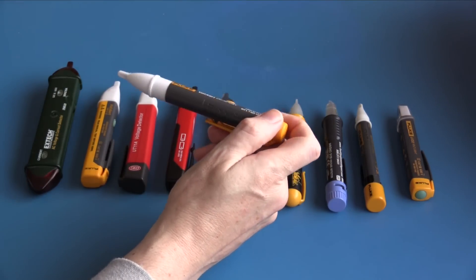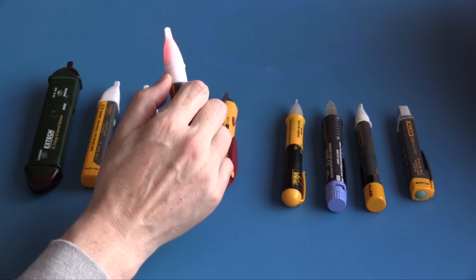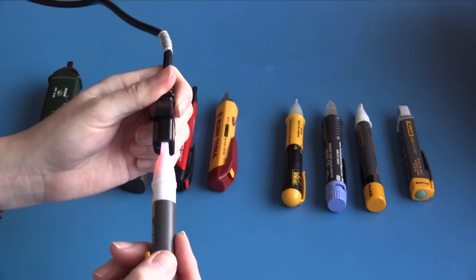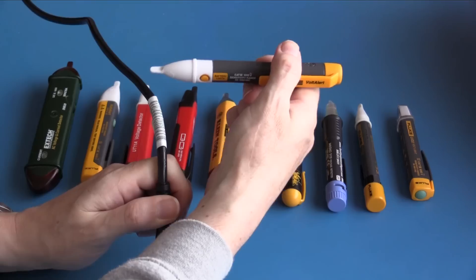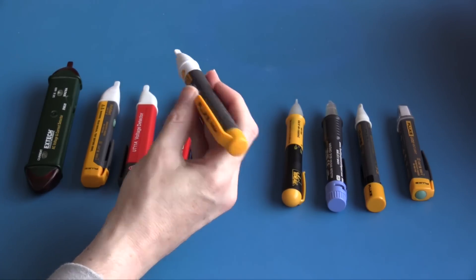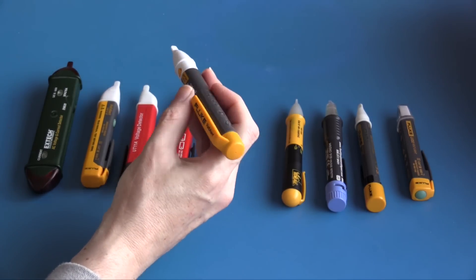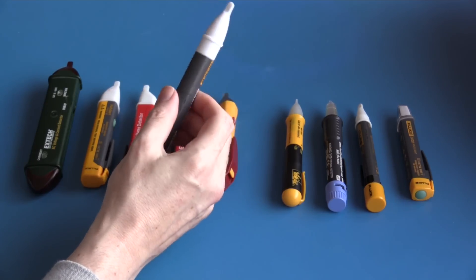This is the Fluke VoltAlert 2AC, sensitive between 90 and 1000 volts. This unit is always on, with a test button to check that it is on and operating. On the live conductor it indicates; the neutral conductor did not indicate, which is good. On the live cord it indicates. The plastics feel to be of good quality — it's an excellent form factor, a very nice unit — but I don't like that it is always on, as batteries need to be changed about once a year.